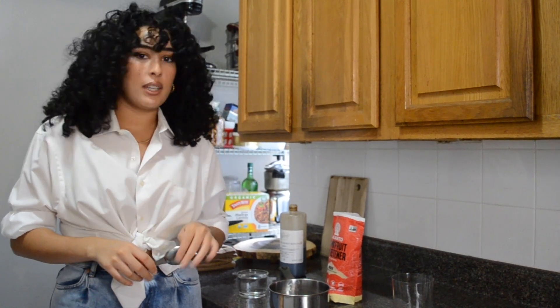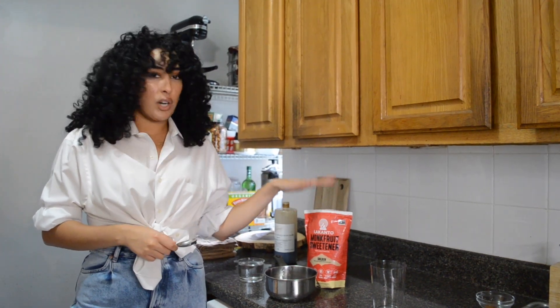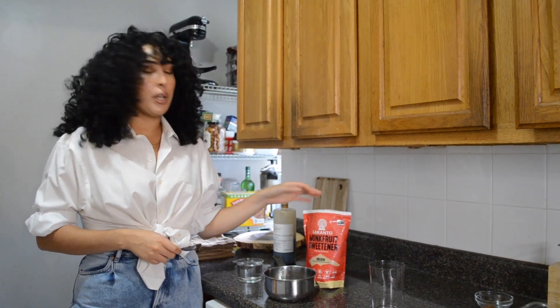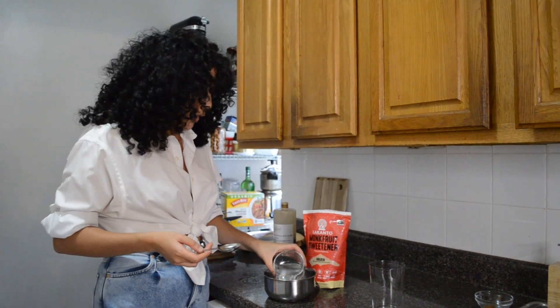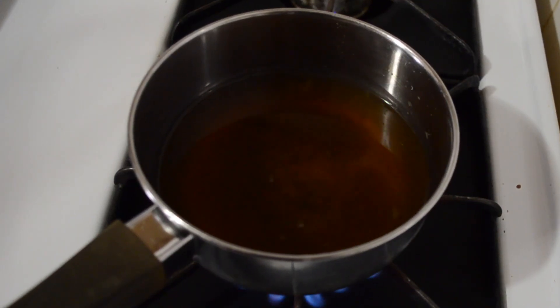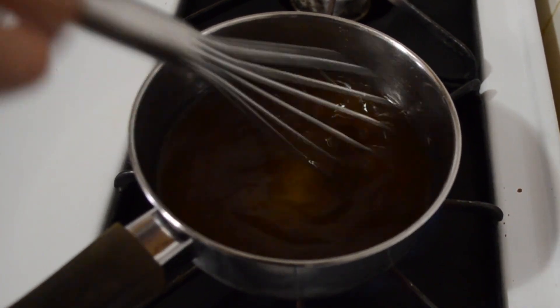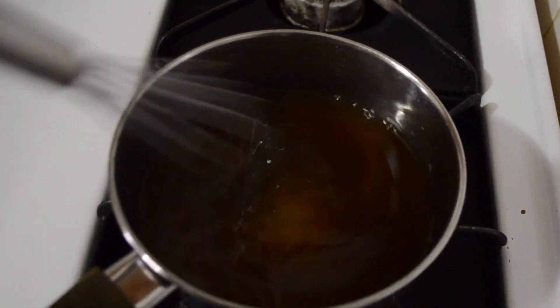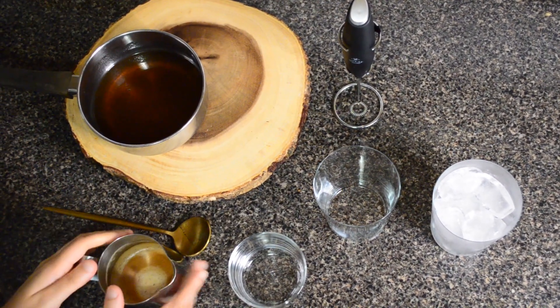Our pumpkin breads are out of the oven and cooling. We're going to get started on making our vanilla syrup for the latte. I'm using monk fruit sweetener — this is my favorite sugar alcohol or no-calorie sweetener — but you can use whatever sugar you want. We're going to do one cup of water, three tablespoons of monk fruit sweetener, and one tablespoon of vanilla bean paste. Put that on the stove, bring it to a boil, and it's done.